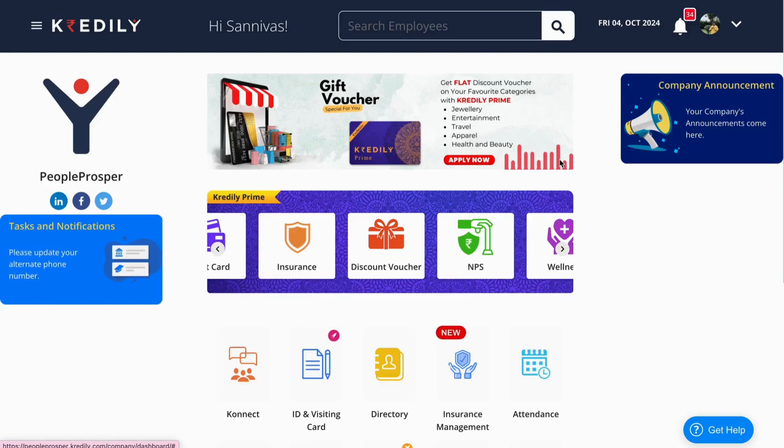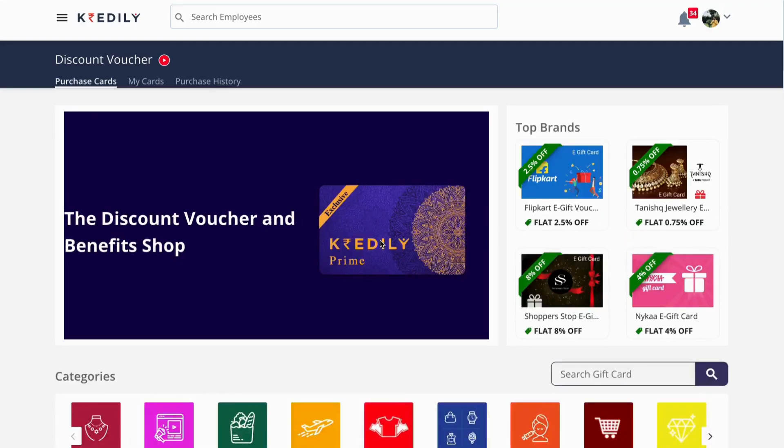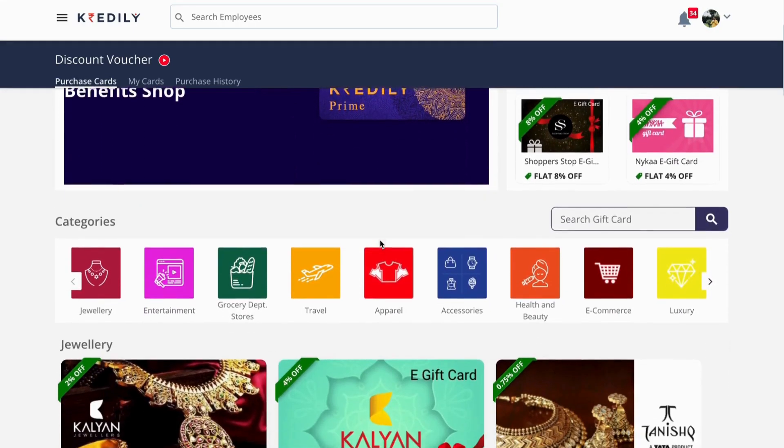Hi, let us learn how to gift or purchase gift vouchers for your loved ones or for yourself. For that, let us navigate to the discount voucher section — here you can see all the brands that are available.